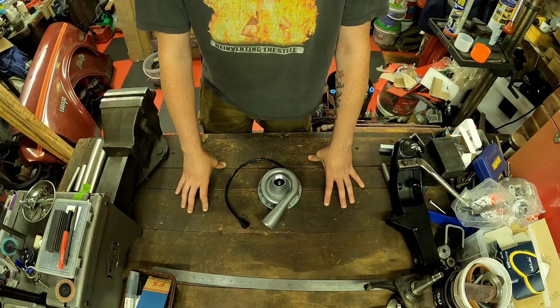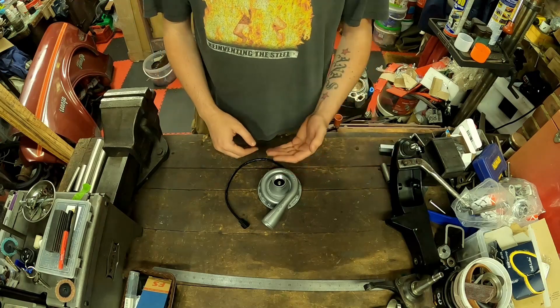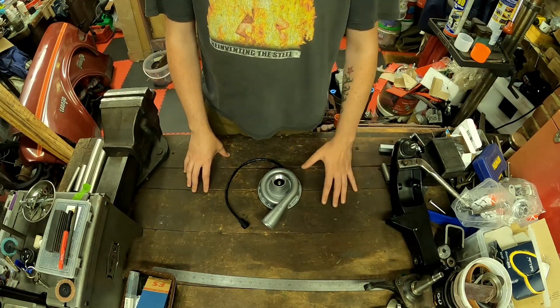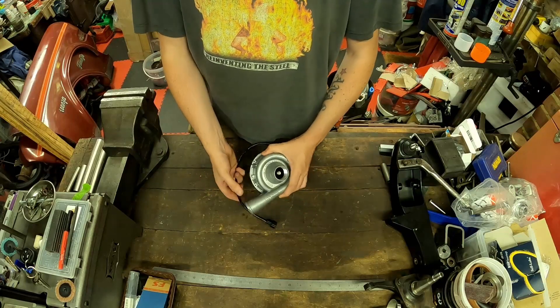Due to the engine bay constraints in the Forenza, I'm not going to be able to run the standard water pump. There's just not enough room in front of the water pump to fit the fan comfortably — especially the thermostat housing, it's just right in the way. So I'm going to ditch that water pump altogether.